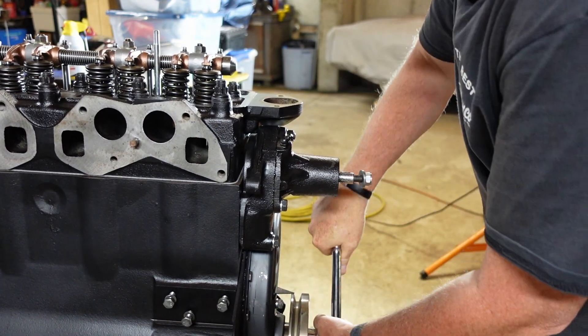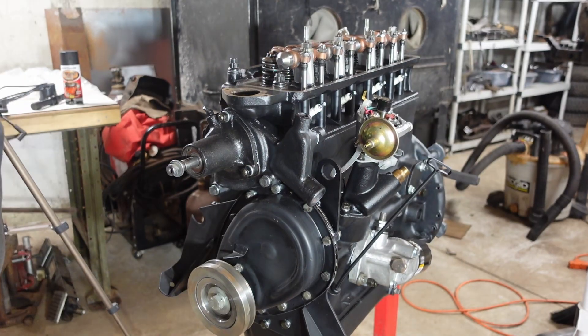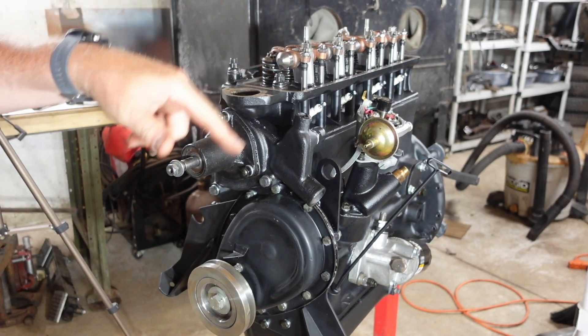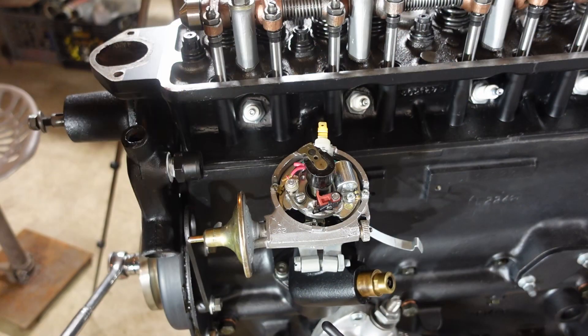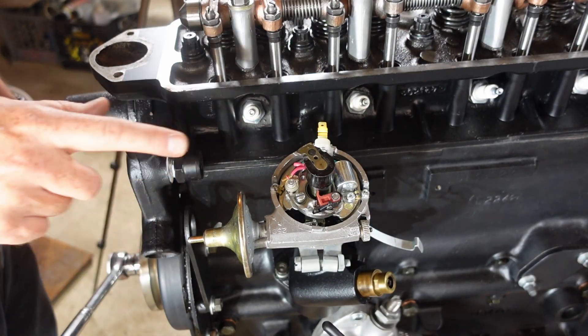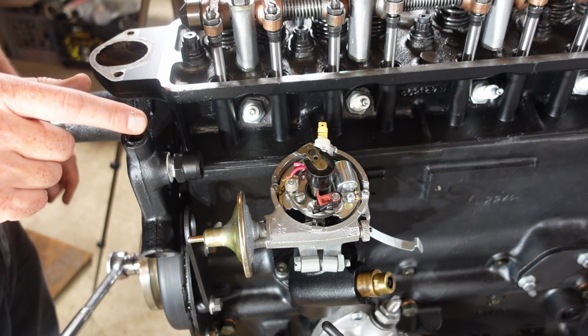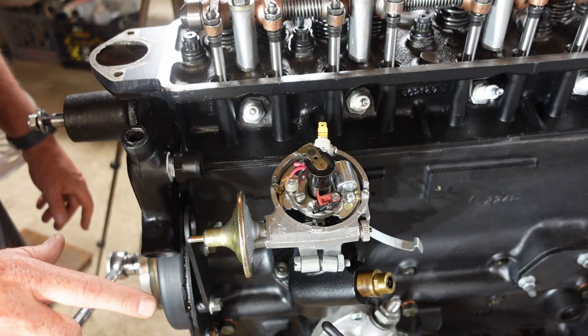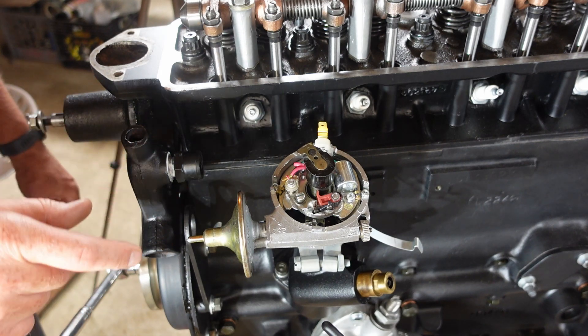The motor's putting up pretty good compression. I got the plugs in, and it's definitely harder to turn the motor over. All right, so there we go with top dead center again. Now I'll reset the plug wires. So we've got the distributor here, and the rotor's pointing at about top dead center, number one.